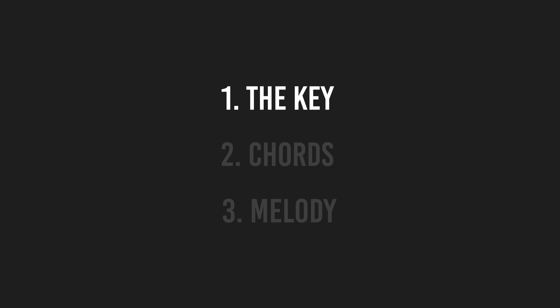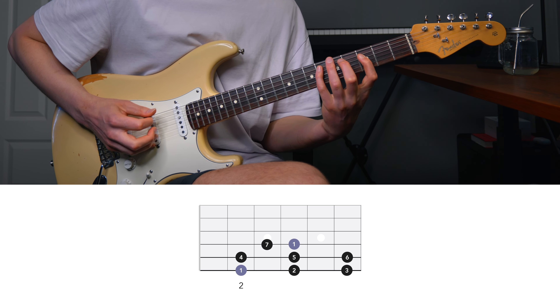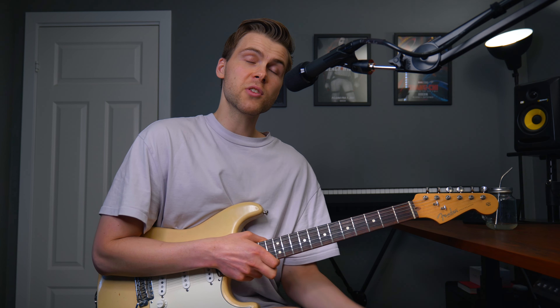Now that I've figured out the key of the song, let's move on to step number two: the chords. The first thing I'm going to do is find the bass notes. Since I know the key is F sharp major, there's a good chance I only need to use notes from the F sharp major scale. This song is just in the F sharp major scale, so now I just need to listen to the track and mess around with the F sharp major scale until I figure out the bass notes.